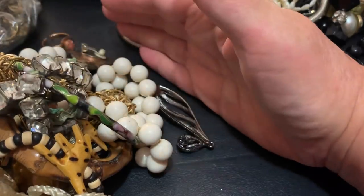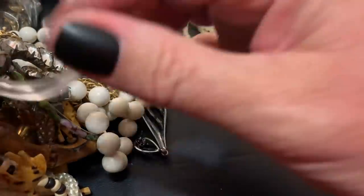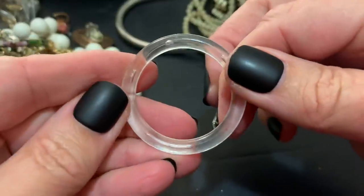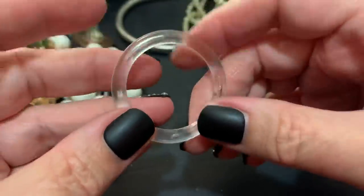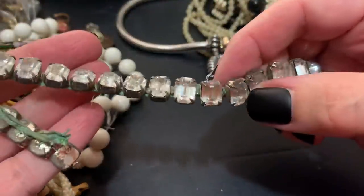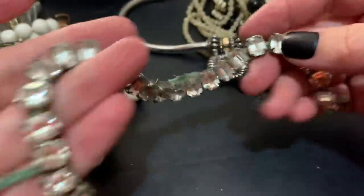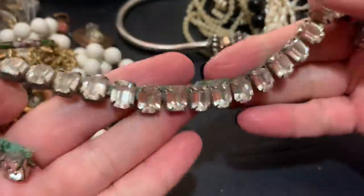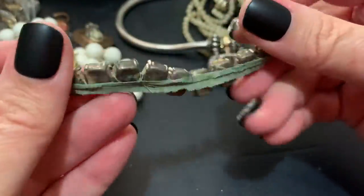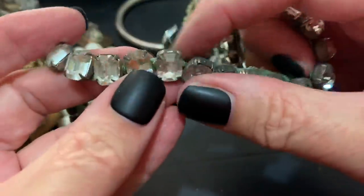Sometimes it gets lost over there — I have a mess. A piece of acrylic with some rhinestones on some fabric. Maybe this was part of some kind of outfit. These would be good to craft with.